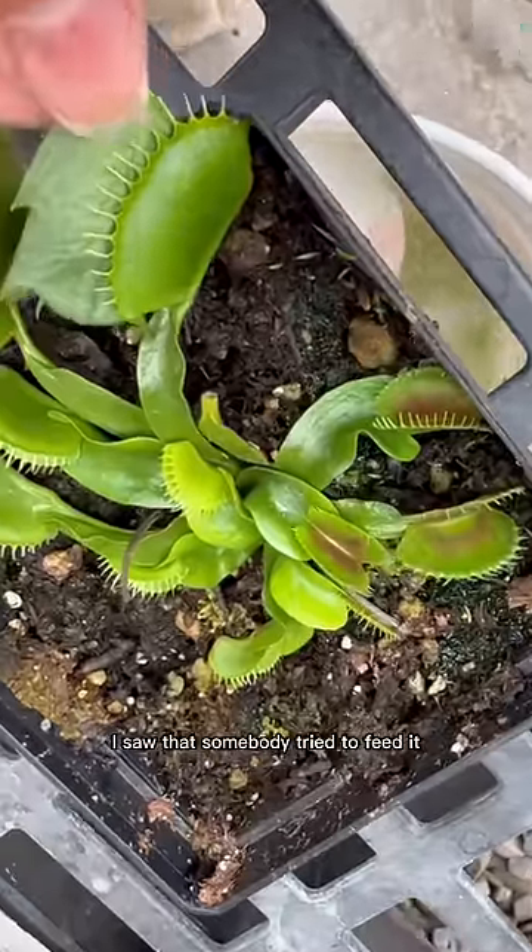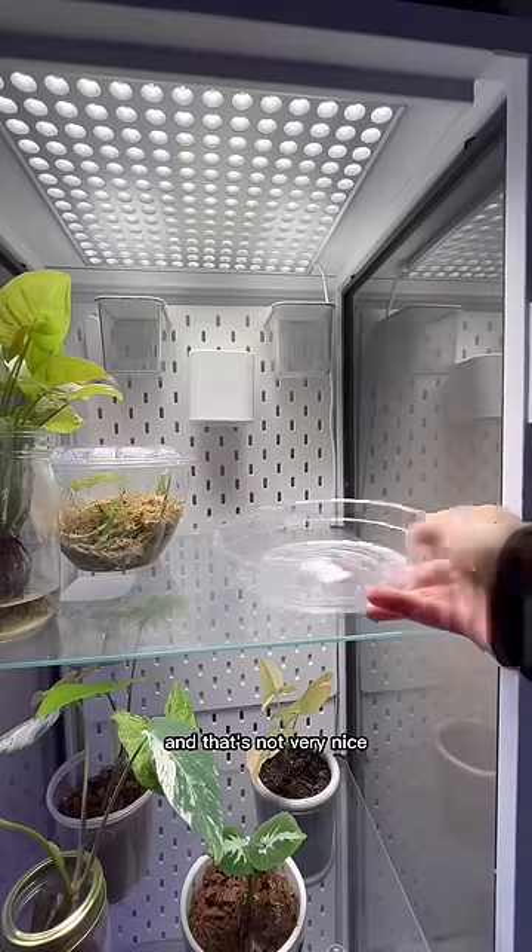When I found these at the nursery I saw that somebody tried to feed it with a holiday cactus, and that's not very nice.